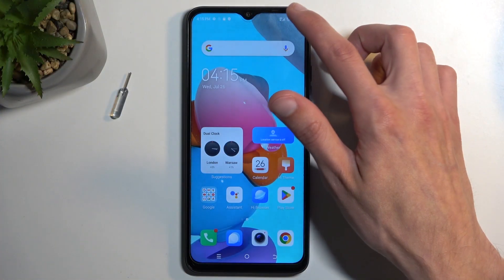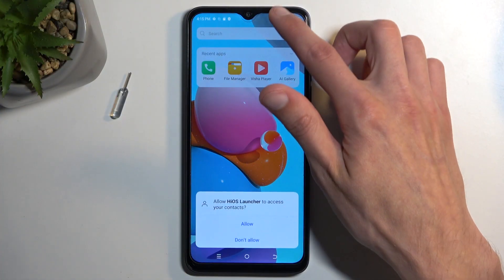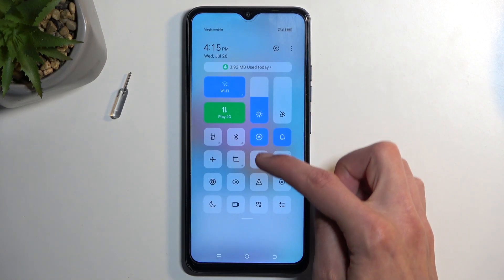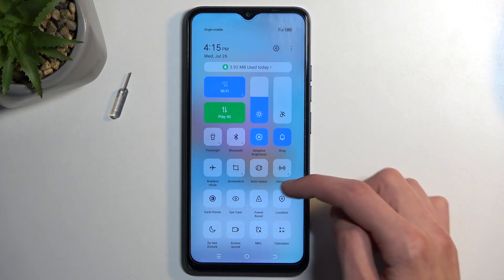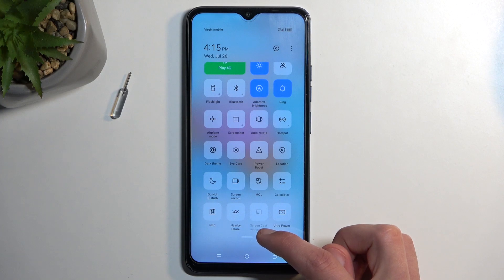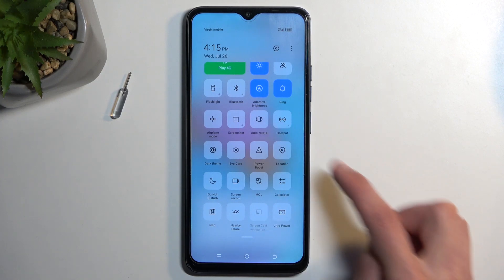To get started, pull down your notifications by swiping down from the top of the screen. Swipe down once more to extend the toggles and look for the hotspot toggle — it's right over here, and it looks like this.